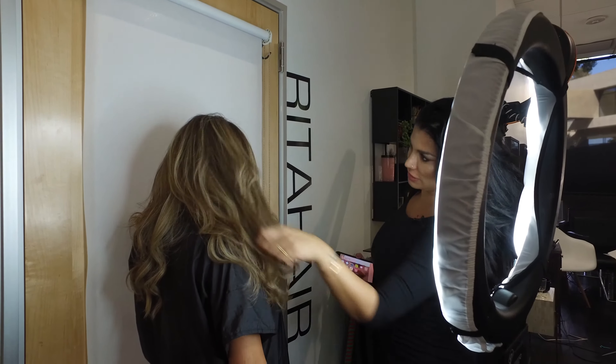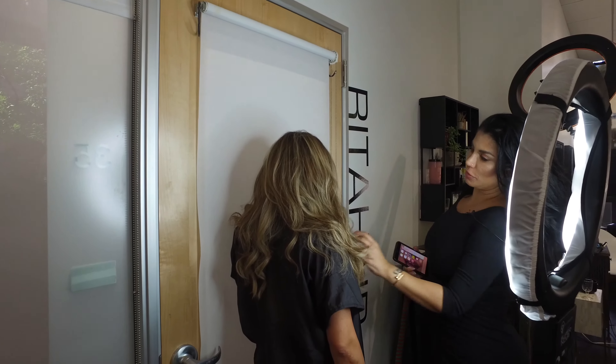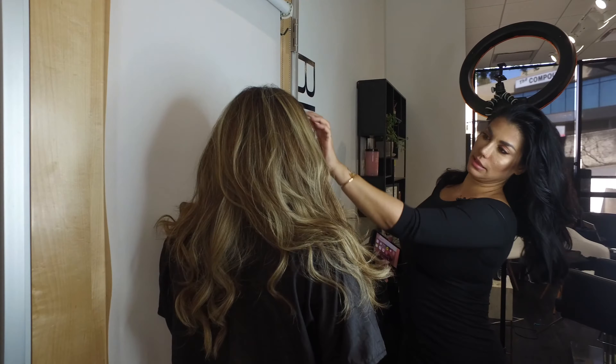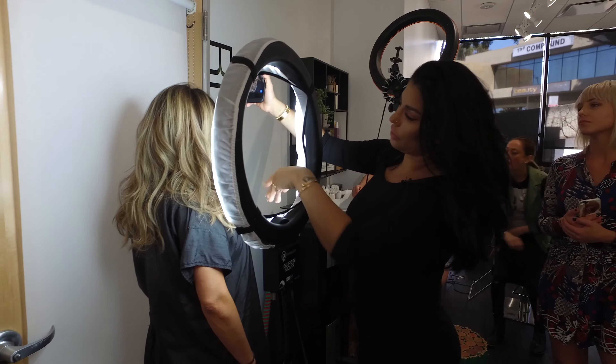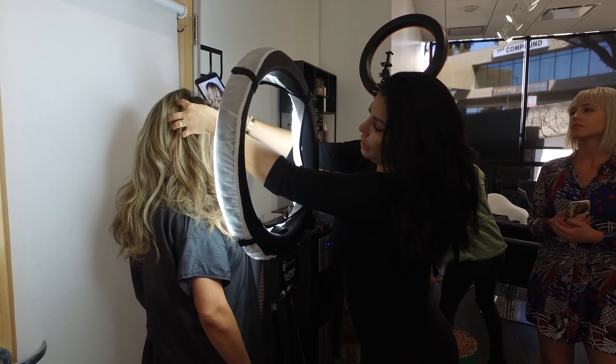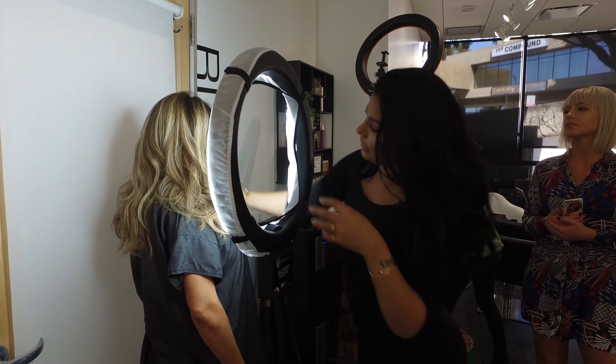I'm just gonna go over it and put some lightener on — see how quick it comes back out? We want it to pop, we want golden but not brassy. I literally came up with this toner that you put on and leave for just five minutes.